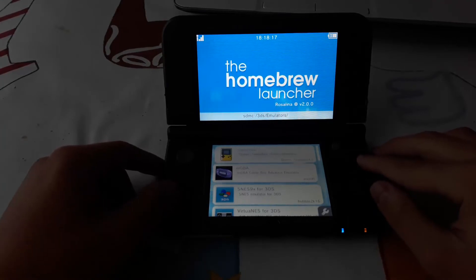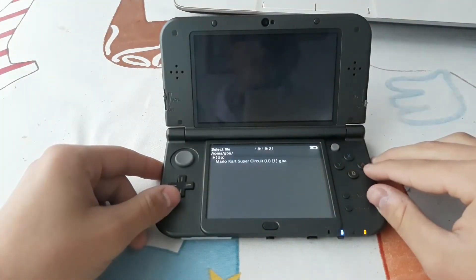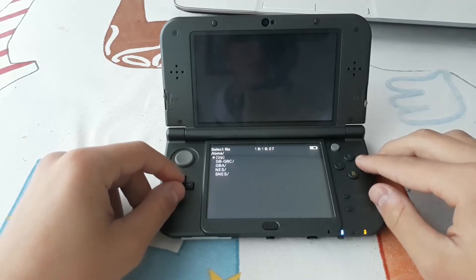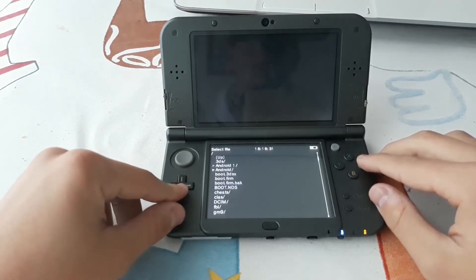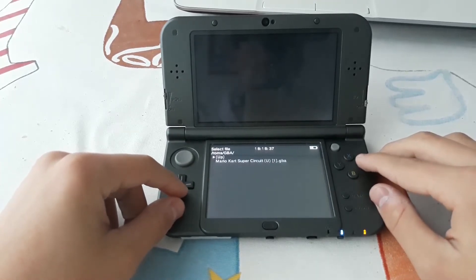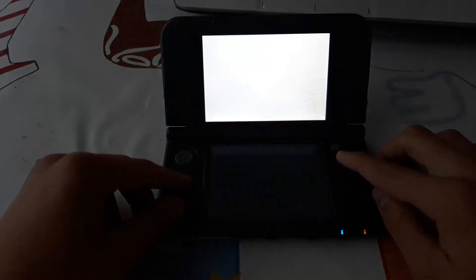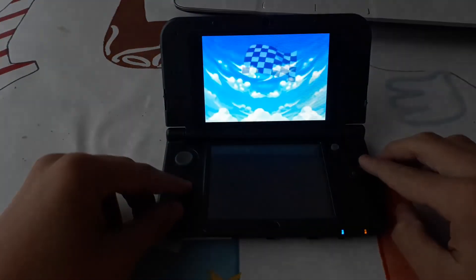Now let's go with MGBA, the Game Boy Advance emulator. It will automatically search for your GBA ROMs, but if it fails just go to the ROMs folder or wherever you placed your ROMs and open them. With the Y button you can change the display — I like this one.